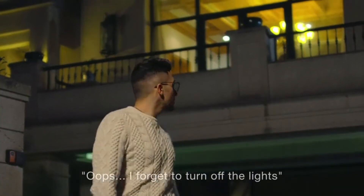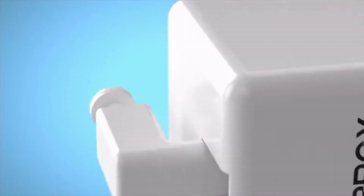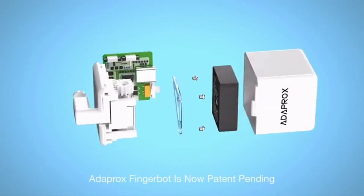Your fingers are powerful enough to control different devices, but they also have limitations, especially when you cannot touch the appliances. What if you had a remote finger? Introducing AdaptRox FingerBot — the smallest robot in the world for controlling all kinds of buttons and switches remotely and smartly.